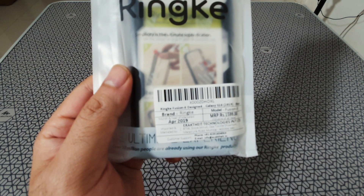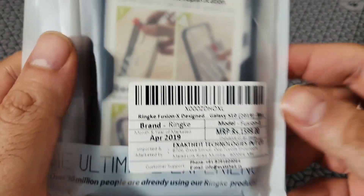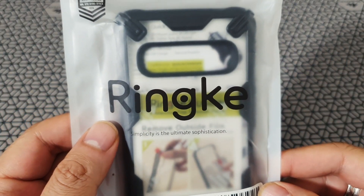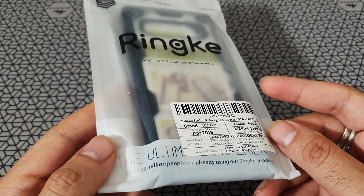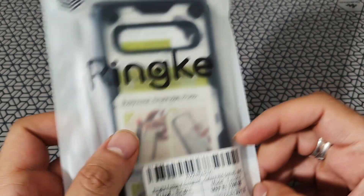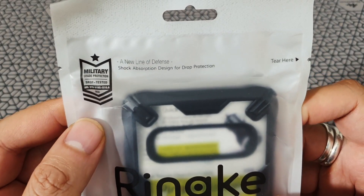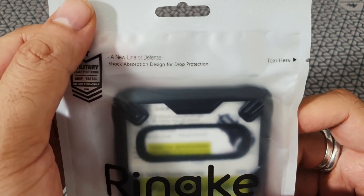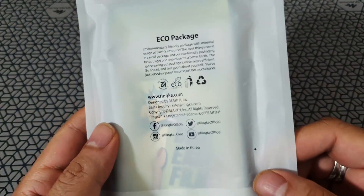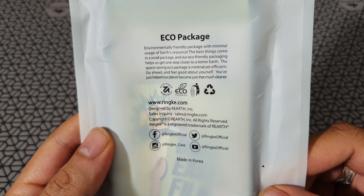It's apparently military drop tested, so it's got double protection for the S10 models. This is available for all versions of the S10 including the S10e. It cost me about $9.25. I like the way they package this thing — it's very simple, and the cover mentions a lot about how well it can protect your phone. It's eco-friendly packaging and it's made in Korea.